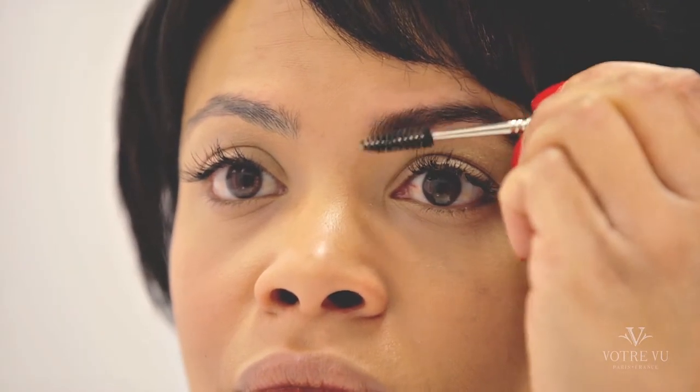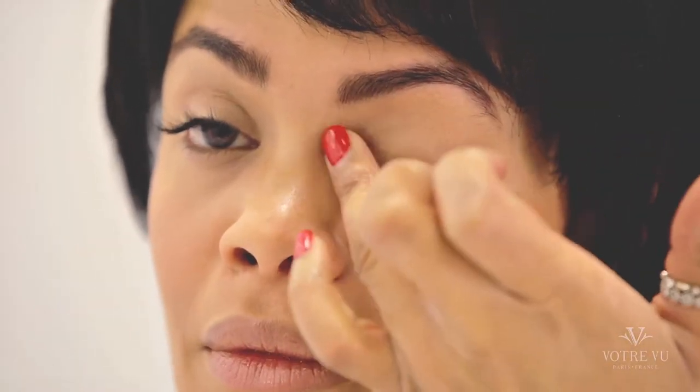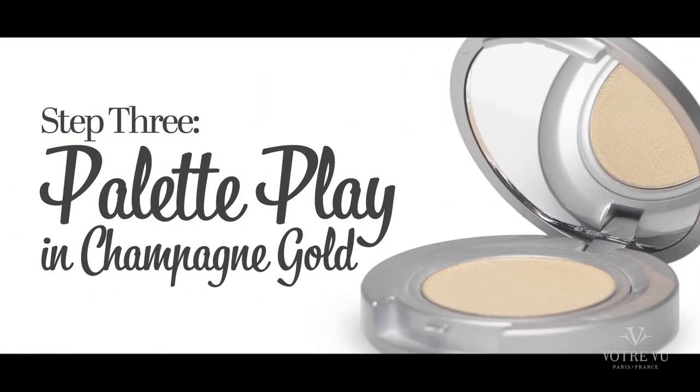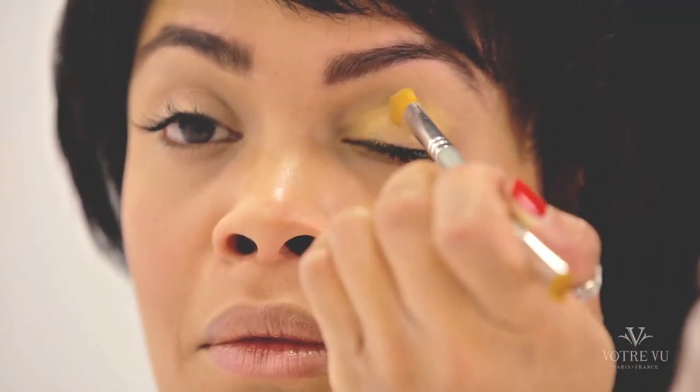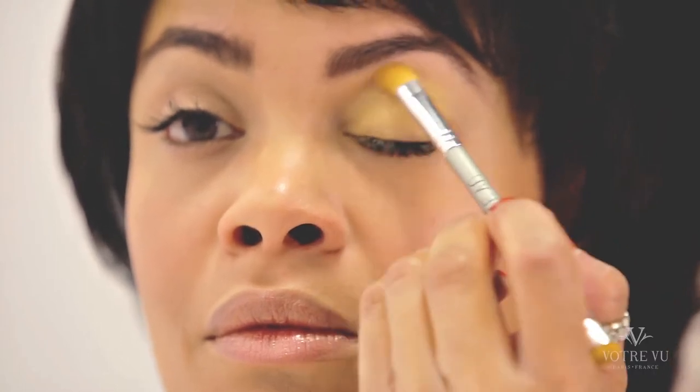Brush through with the spoolie end for a natural finish. After applying your eyelid primer, Lingerie Pour La Vous, using the longer-haired end of your Votre Vu eyeshadow brush, we will apply palette plate eyeshadow in champagne gold onto the lid from the lash line to the brow bone, making sure to blend out very sheer under your brow bone.